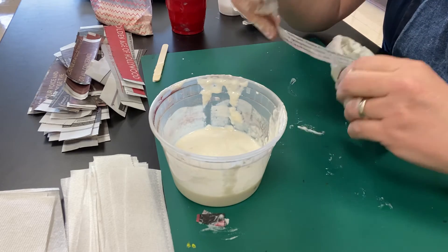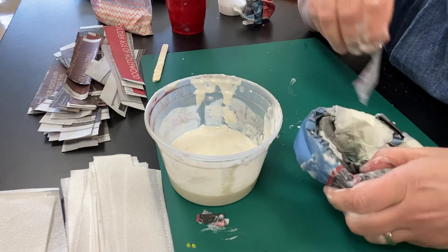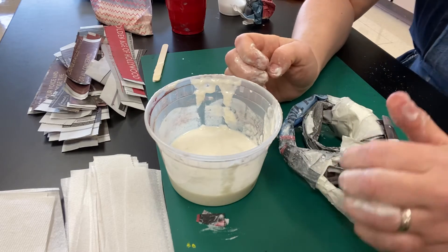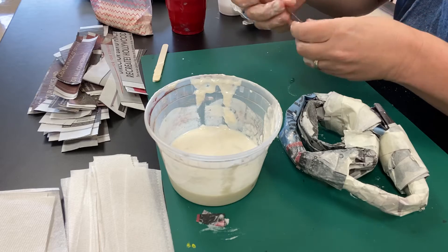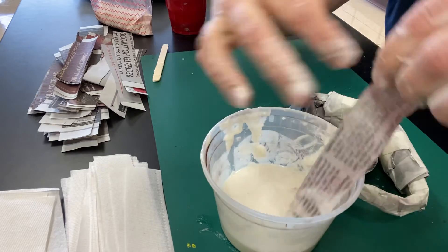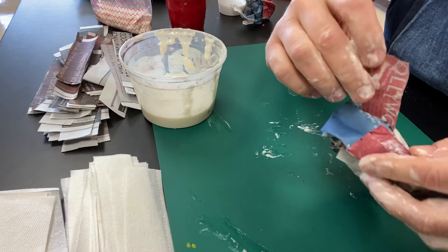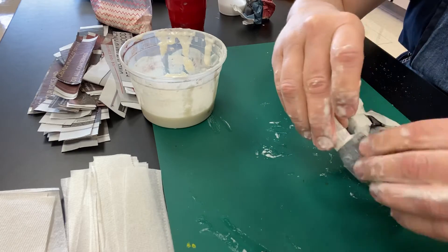You need to do a whole layer of just newspaper before you even think about moving on. If a strip isn't going to make it around, it's okay to rip it in half and put part over here. A lot of times you'll find that you have to rip your newspaper strips at the last second. One more strip — dunk it, wet on both sides, but not a big gloppy mess. Pull it off gently like this and wrap it around. If you see little pieces sticking up, just push them down.